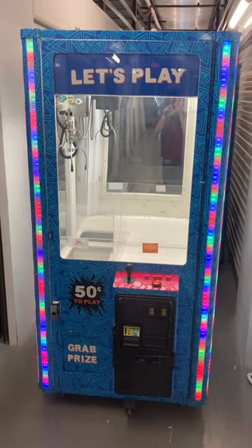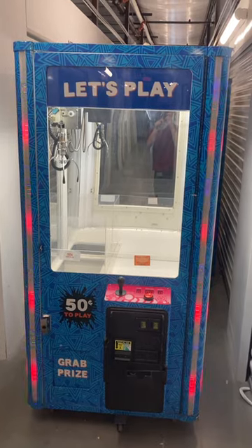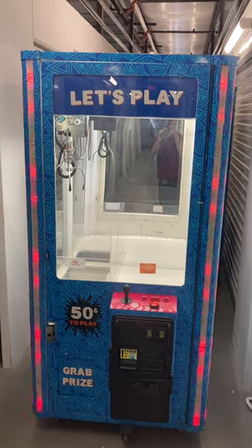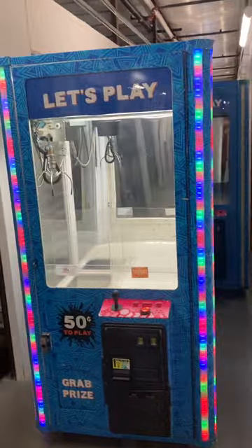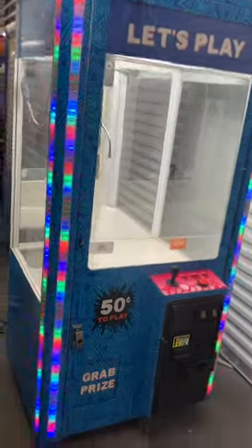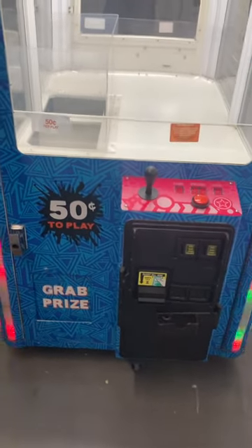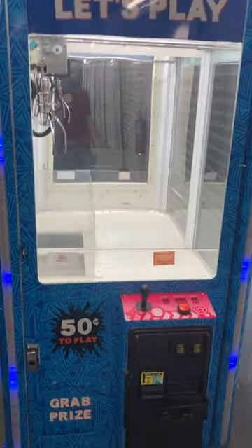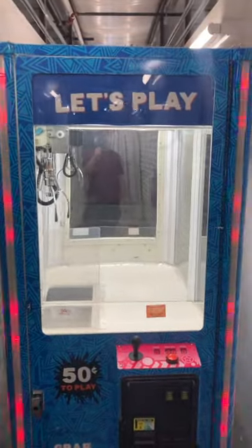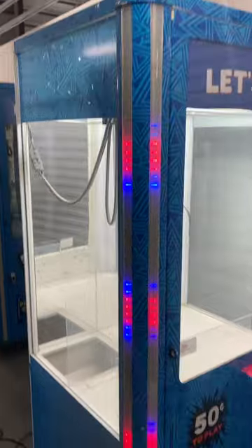Here's a video of this second 36-inch Let's Play crane claw machine arcade game. This game is in good working order, has very nice changing colored LED lights on the front and sides of the machine that are all working well. It does have a bill validator acceptor as well as two coin quarter acceptors. It's currently set to 50 cents to play — the price for play is operator adjustable. It also has sound and music, which you'll hear once I start playing.